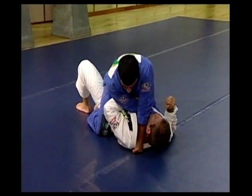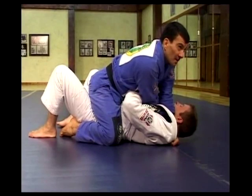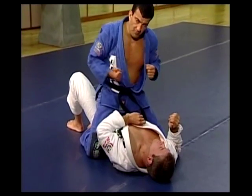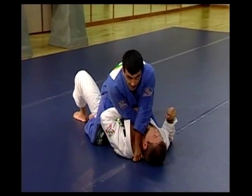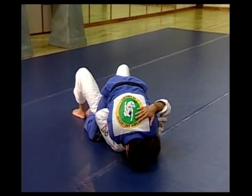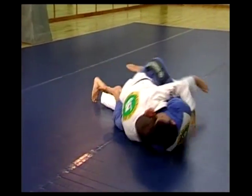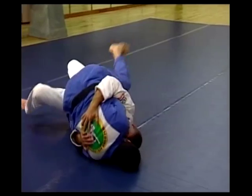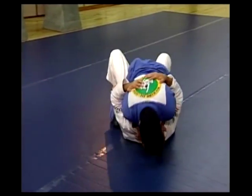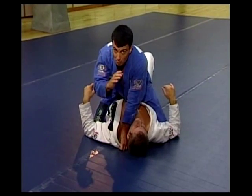Once you're on the mount control, just a word of advice: most chokes will be effective if you post your forehead on the ground first, in order to relax your arms and have full leverage to pull. But if you keep your head too close to your partner's head, some guys — especially strong guys — are going to roll you over before you can finish. You can pick and choose where he wants to roll.